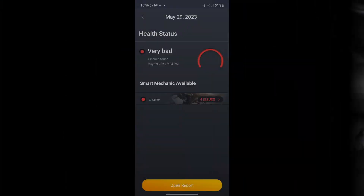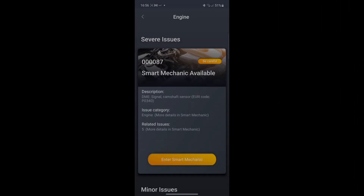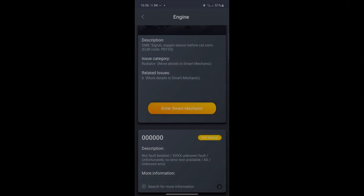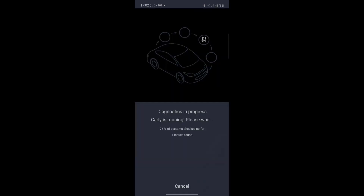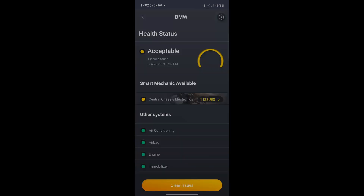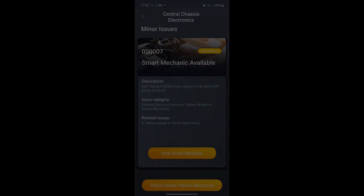The last step is to check if the codes disappeared. Here is the camshaft position fault code that I had, and the code did not come back after the replacement — that means the replacement was successful.